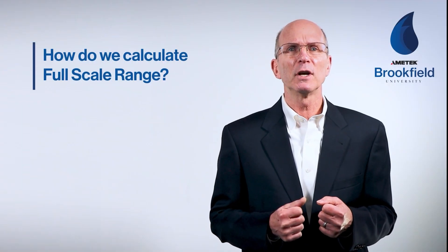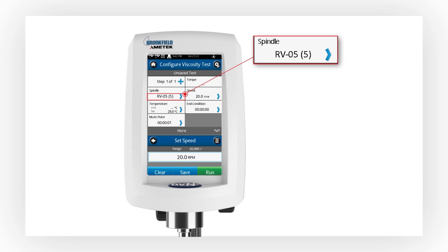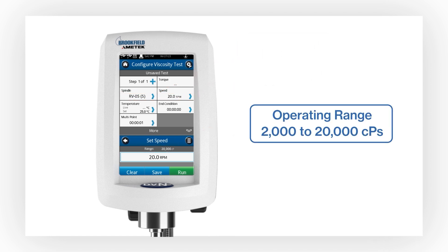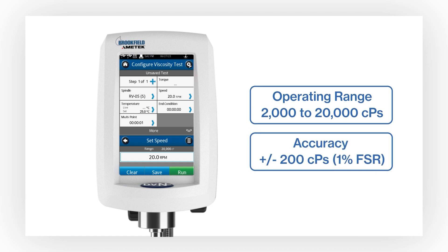So how do we calculate the full-scale range based on the spring, spindle, and speed? In this example, we see an RV spring, RV5 spindle, and a speed of 20 rpm. The full-scale range is displayed in the gray information bar on the set speed window. It shows an FSR of 20,000 CPS, or 100% torque. The operating range is therefore 2,000 to 20,000 centipoise, and accuracy is plus or minus 200 centipoise, or 1% of the full-scale range.